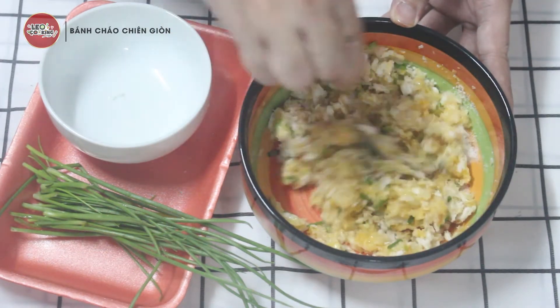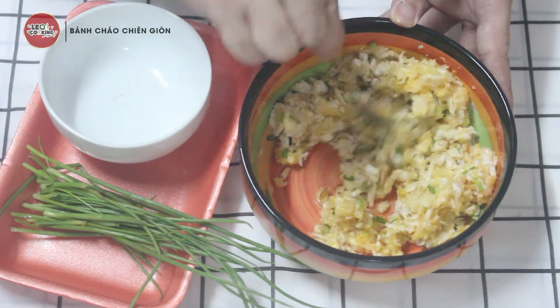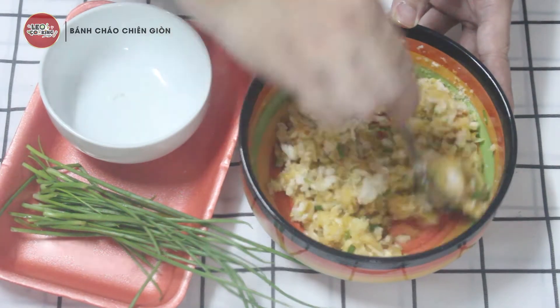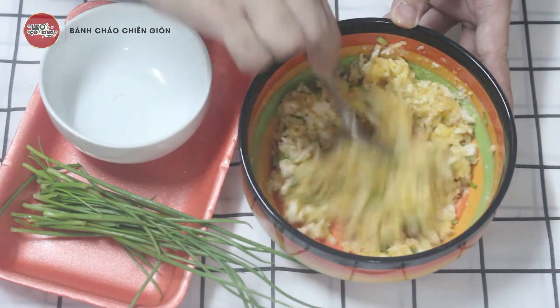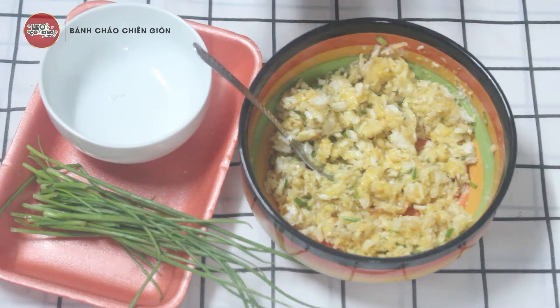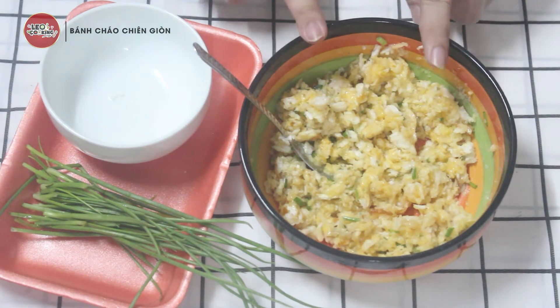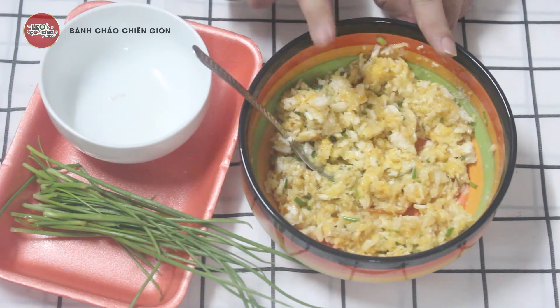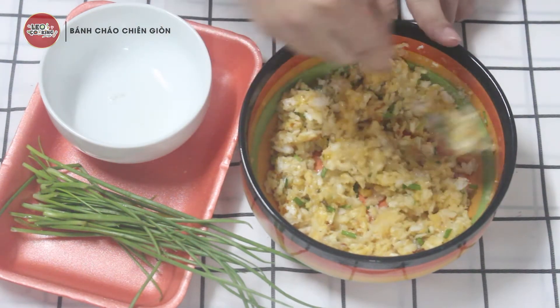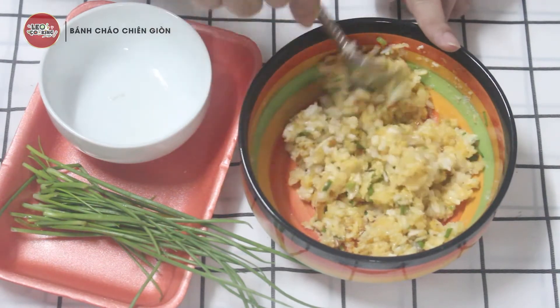Các bạn muốn ăn cay thì có thể cho thêm ớt hoặc bột ớt — màu sẽ rất đẹp. Bạn có thể cho thêm tiêu cũng được. Nhưng mà đừng nêm nước mắm hay nước tương, tại vì có nước vô nó sẽ bị mềm cái cháo. Chỉ nêm những gia vị khô thôi, ví dụ như tiêu hoặc bột ớt. Thơm ghê mọi người!